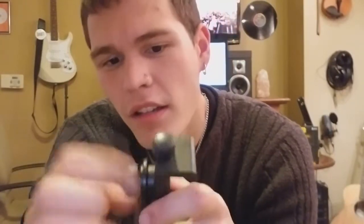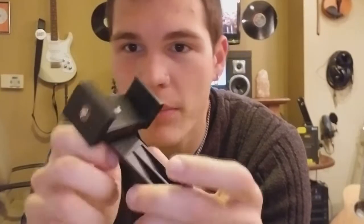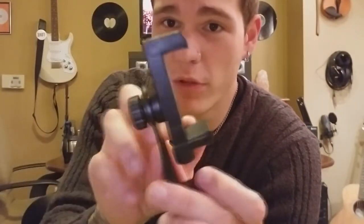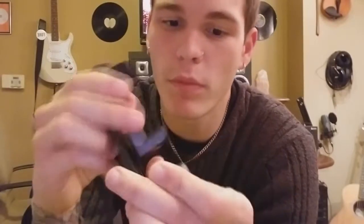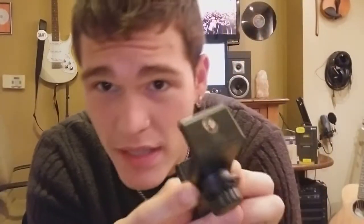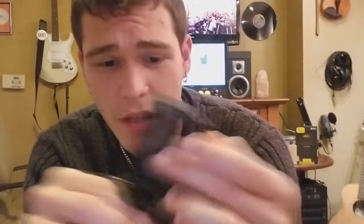In the back, same thing — you loosen it, move it into place. You loosen this and you can move it around. You've also got another little mount on top if you need to put something there.